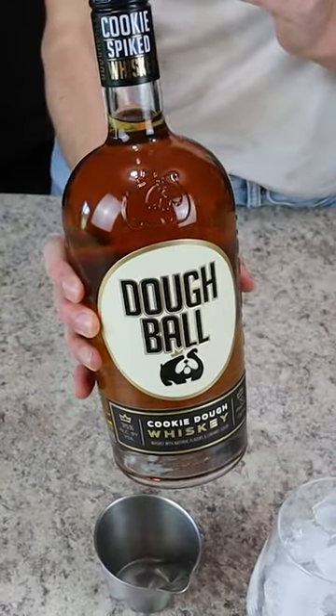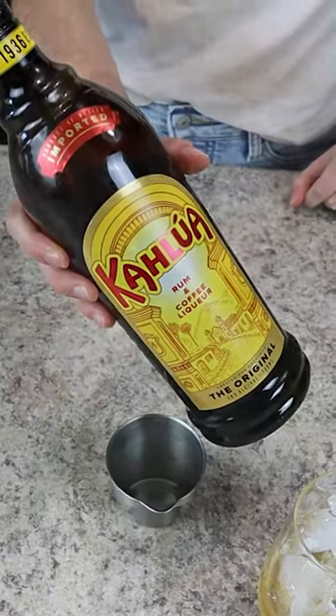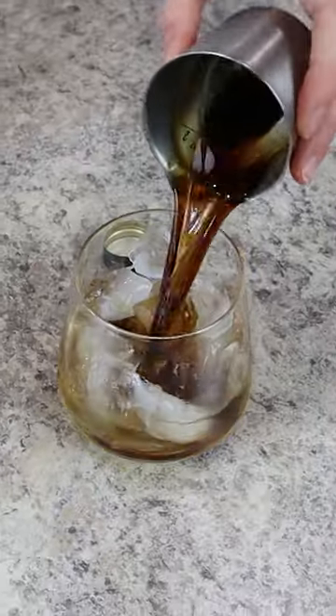This chocolate chip white Russian cocktail is perfect for the upcoming holidays. To make, add some ice to a rocks glass, and then straight to the glass, add two ounces of Doughball Cookie Dough Whiskey.